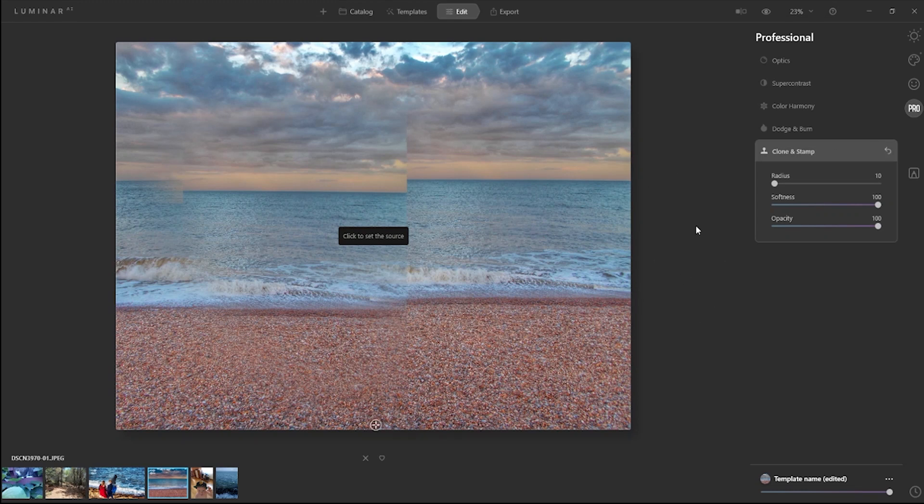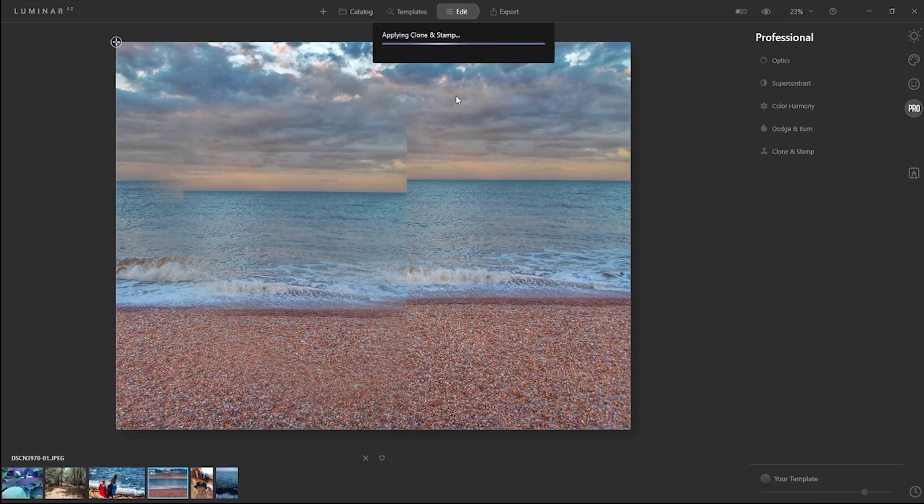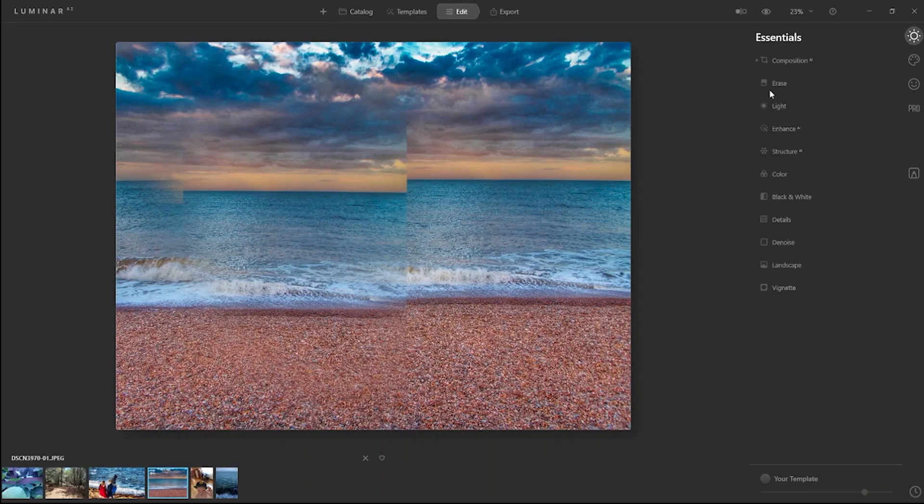At this point, what I missed is the history option. I don't believe I see anywhere a history option — I cannot put this back, so I believe we have to start over. Let me warn you: this is still a beta, so they might fix this later in the full version. In the beta there is no history and we are stuck. I put Reset Adjustments — not sure why we have a double picture here. So I reverted to original and let's move to the next one.